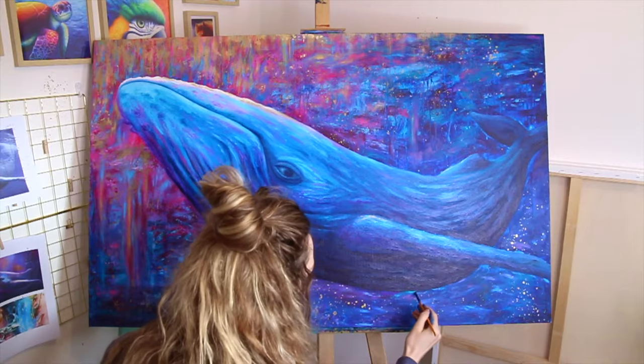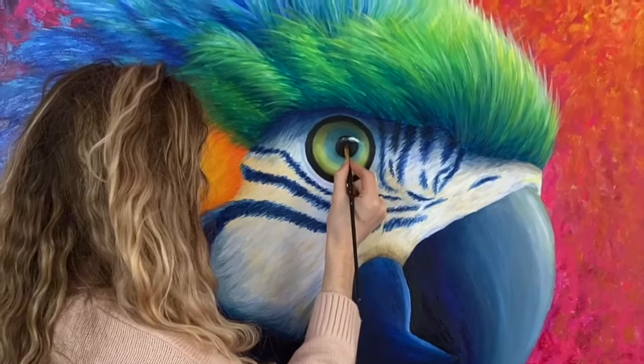Hi, I'm Rachel. I create colourful paintings and I make tutorials so that you can learn how to paint them too.